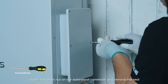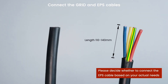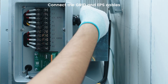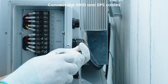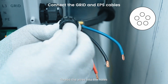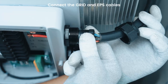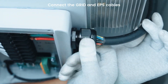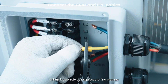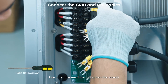Loosen the press nut on the waterproof connector and remove the seal. Strip the wire insulation layer of each AC wire to a suitable length. Thread the wire into the holes according to the colors shown in the picture and check that the color sequence is correct. Attach the terminal to the cable and crimp it securely using pressure line clamps. Use a head screwdriver to tighten the screw.